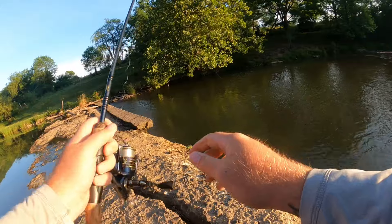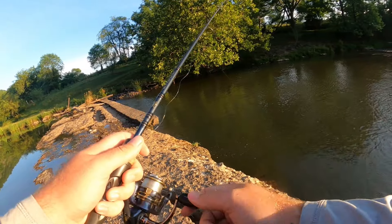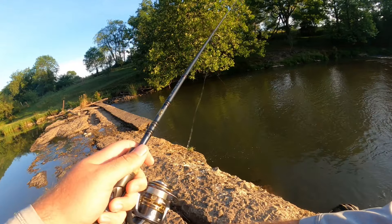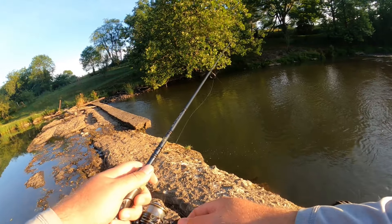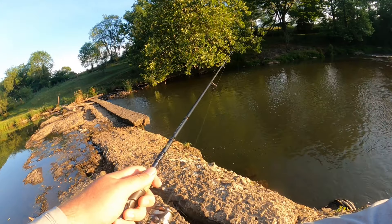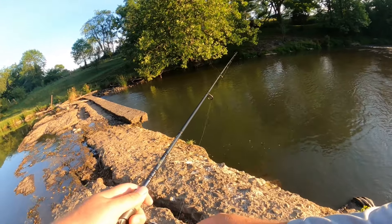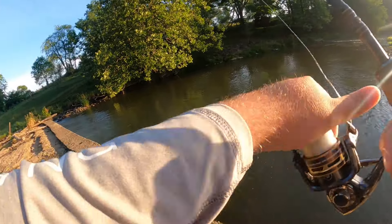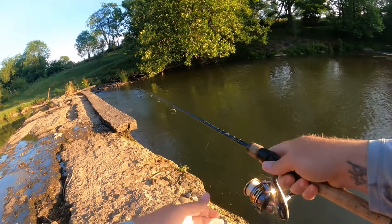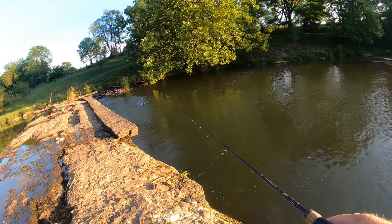We'll go ahead and make our way out here onto this dried up dam. Water is incredibly low. There's a bite right there. They're calling for some really warm temperatures today, so we're out here bright and early — I'm going to try to beat the heat.